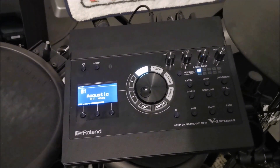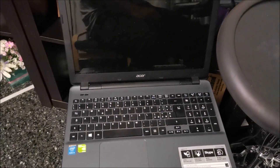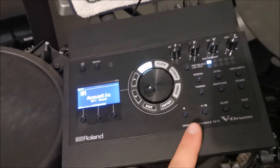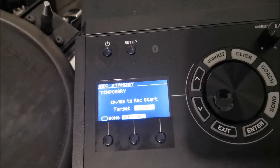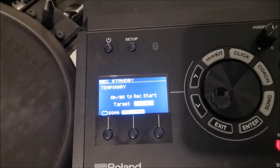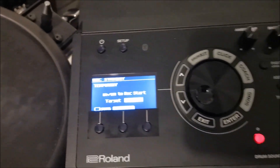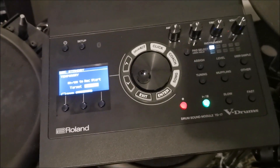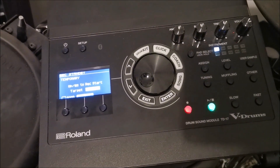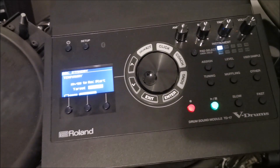Once you've connected your TD-17 module to the device you're playing the music from — in this case I'm using this laptop right here — you're now ready to record your playing. You can hit this button right here and it will take you to the recording screen. As you can see, it says 'temporary.' Why? Because even though the module has some memory capacity, it's not enough to record a full drum cover — it only lasts about one minute — so you definitely need some extra memory.